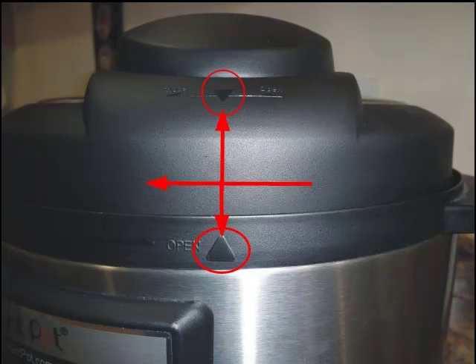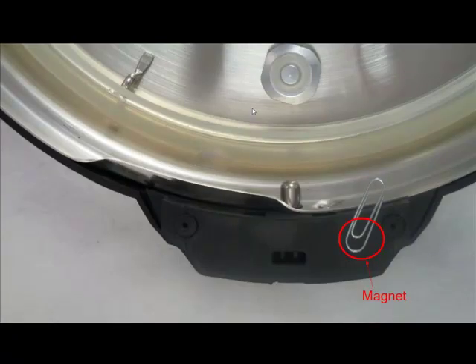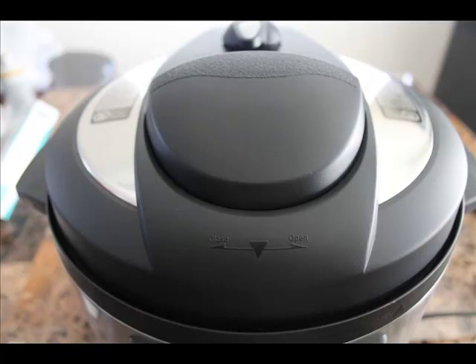Finally, to close the lid, you need to align the arrows on the lid and the base and turn clockwise to close it. You hear a beep when the lid is fully closed. Please note there is a magnetic sensor to ensure the lid is fully closed before pressure cooking. If your lid is not fully closed, pressure cooking won't start and a flashing lid indicator will be shown on the control panel. And that is all you need to know about the lid.